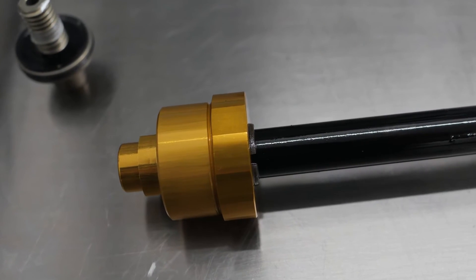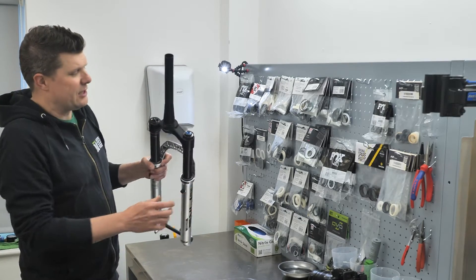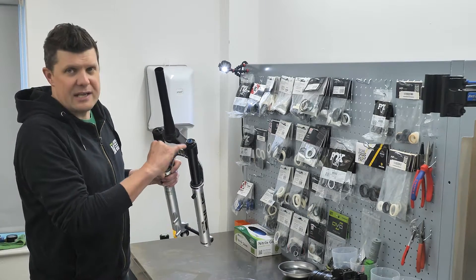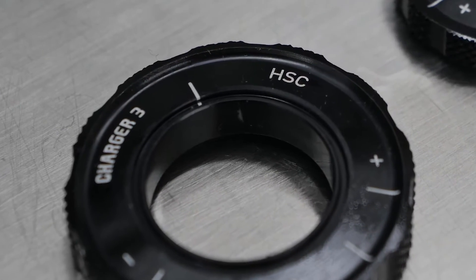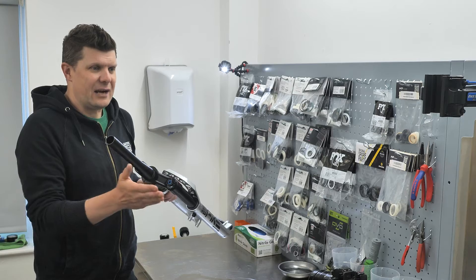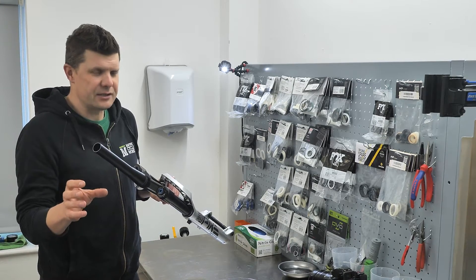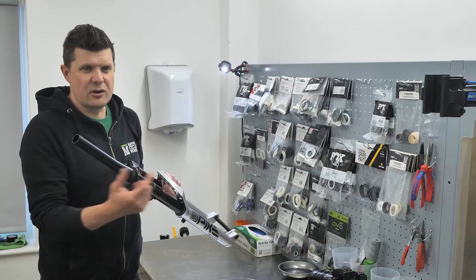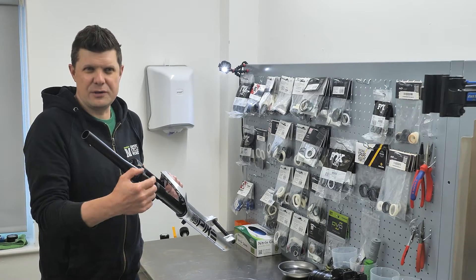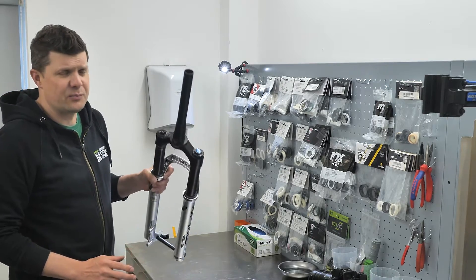We're going to take these apart and show you exactly what a buttercup is down there at the bottom of the fork. The other exciting news is the Charger 3 damper. What I really like about this is that they've actually split out the high-speed and the low-speed compression. They're now on two independent circuits, so there's no crosstalk — if you adjust one, it doesn't influence the other. They're two independent things. And they've upgraded the Debonair air spring as well.